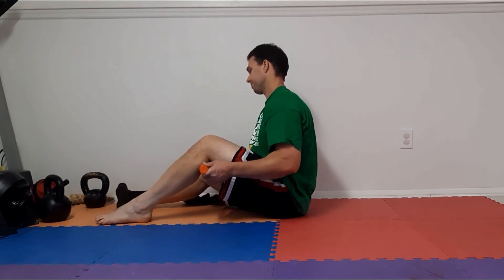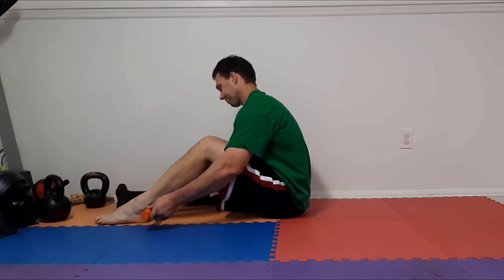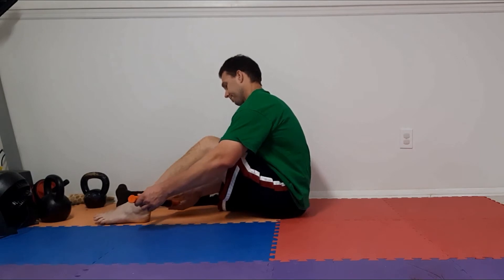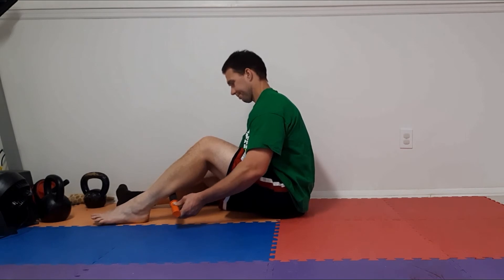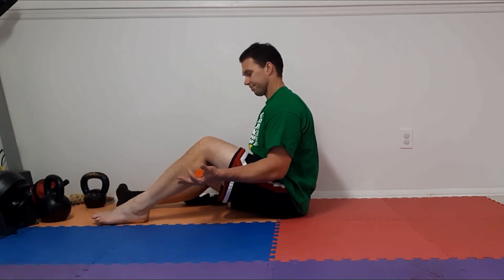Pay attention — you might be sensitive in different areas, up top or down low. If you find a sensitive spot, you can gently floss it side to side. You can also try the outside of the calf or the inside of the calf. Really find what feels good and what needs a little attention.